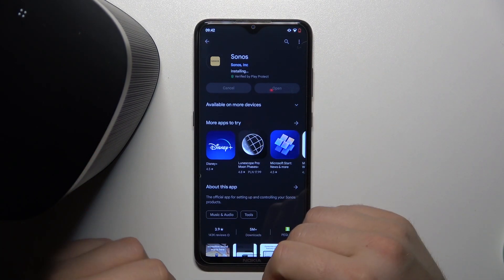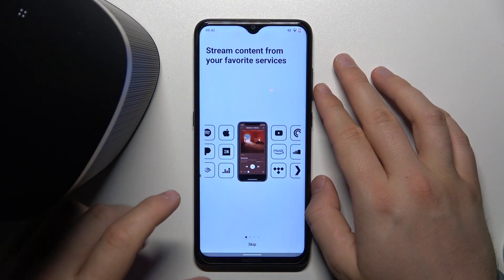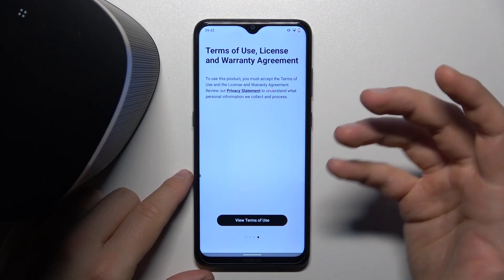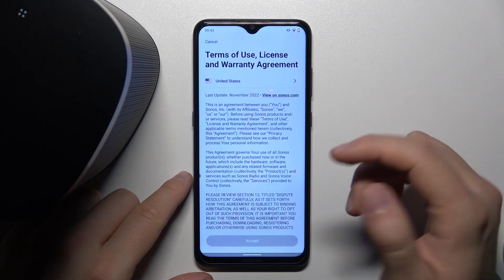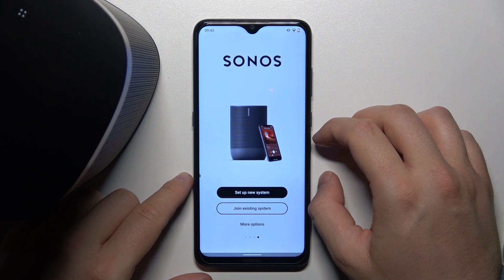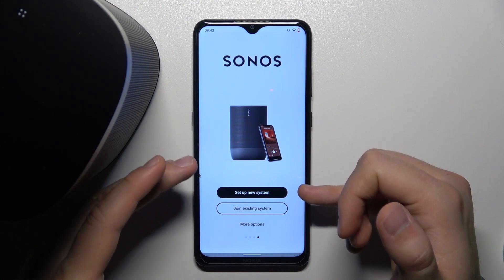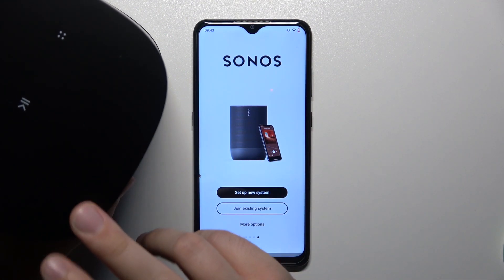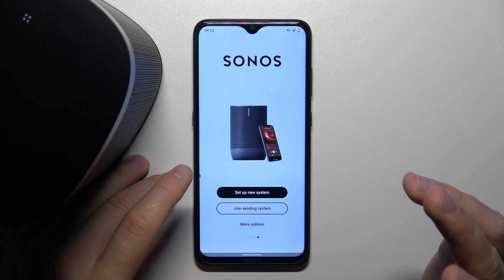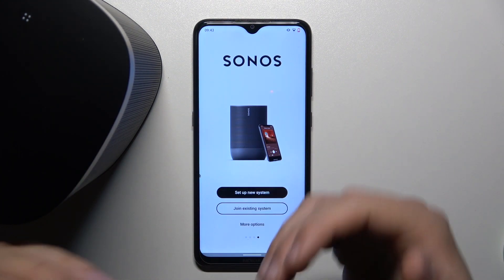Be patient and wait until the application is on your phone, then click Open. That's the first screen with tutorials — a quick guide. Here we have to view the terms of use, click Accept. As you can see, now we can join an existing system or set it up as a new system. If you got this speaker second-hand you can try to use the existing system, but you will not be able to use some features, so that's why you should perform a reset.